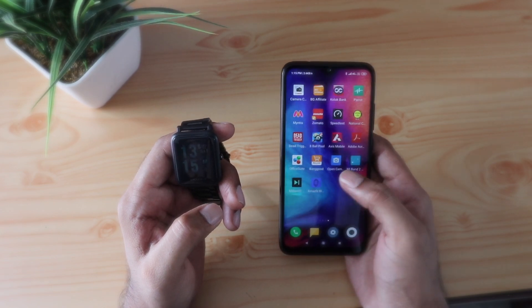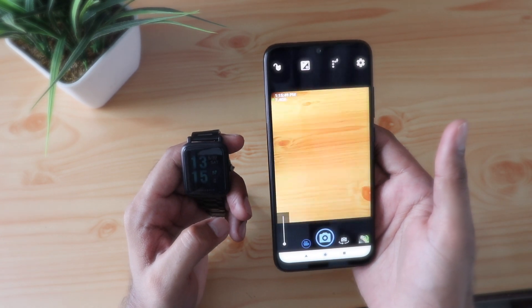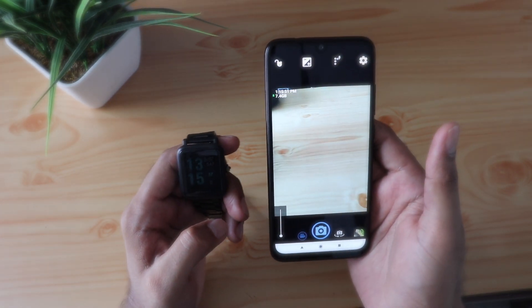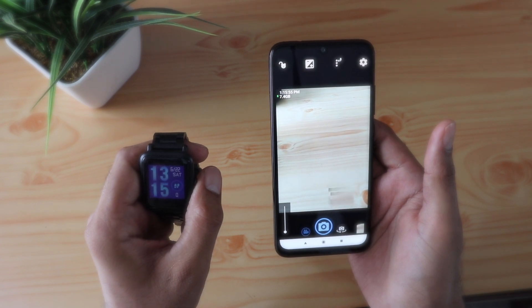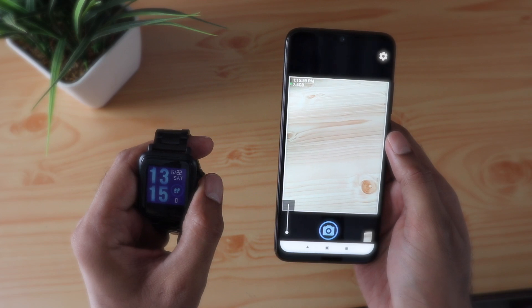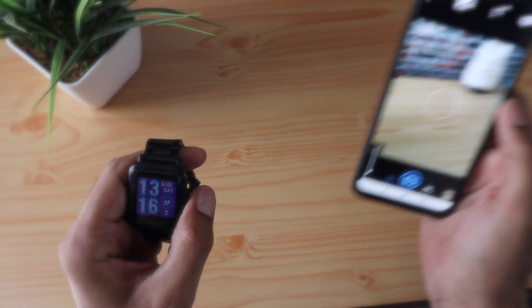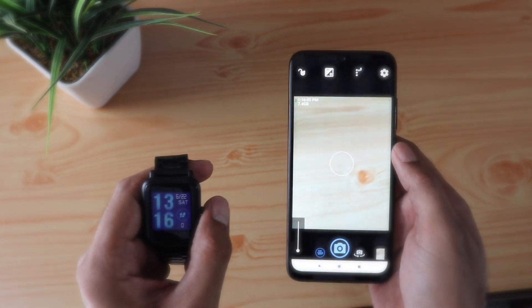Let me show you how this works. Just open the Open Camera, and as you can see, if you just click once on the watch it starts taking pictures. That's pretty easy and very straightforward — no complex customizations, and it is completely free as well.